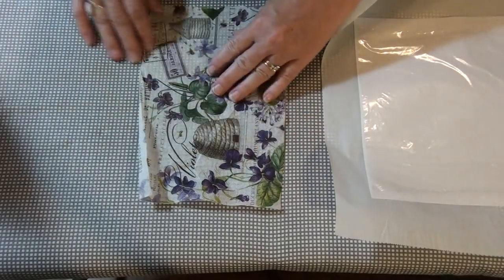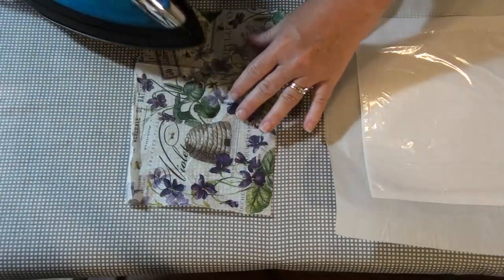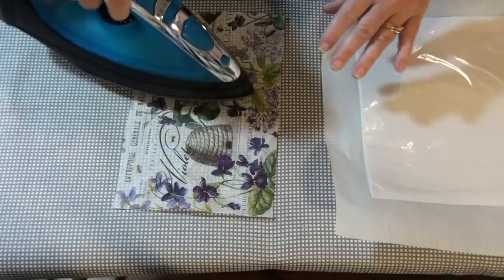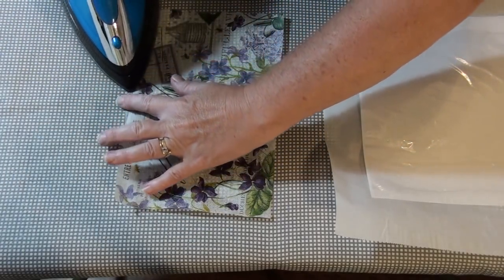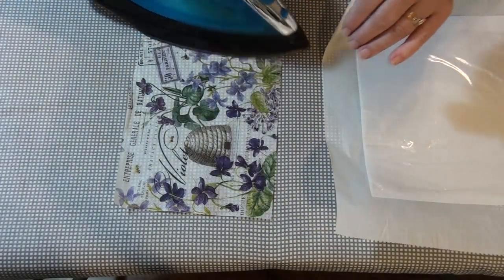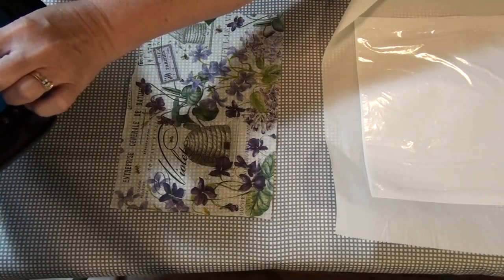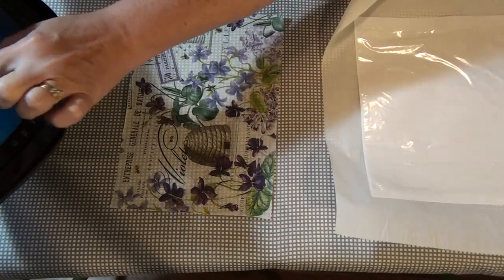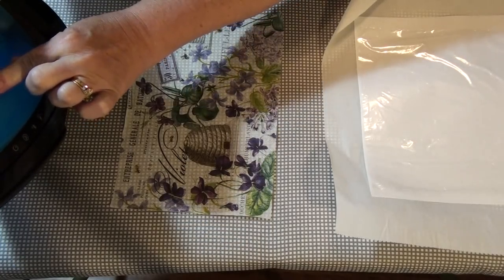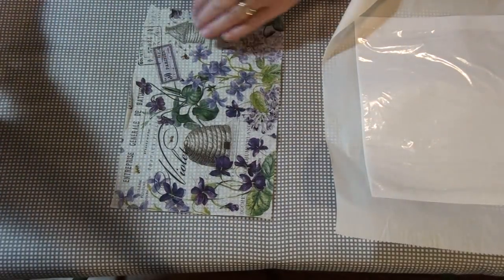This is just a piece of leftover napkin, so I figured if I'm gonna wreck something, I don't want to wreck a whole napkin. I'm just gonna quickly iron this — I think I have to turn my iron up. I don't think it's quite hot enough yet. Let's turn it to linen. Okay, now it's on the hottest.